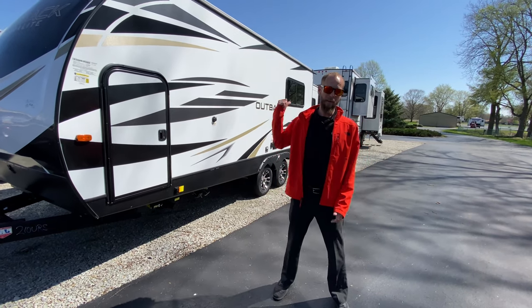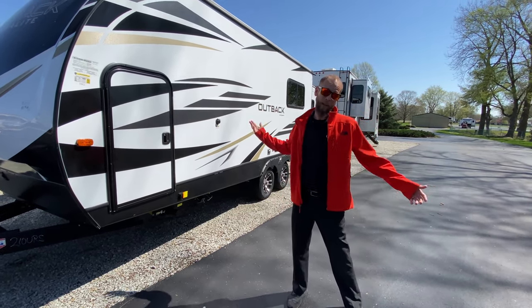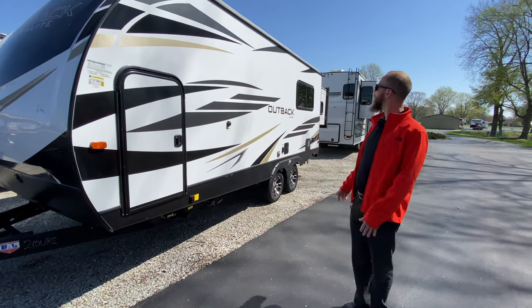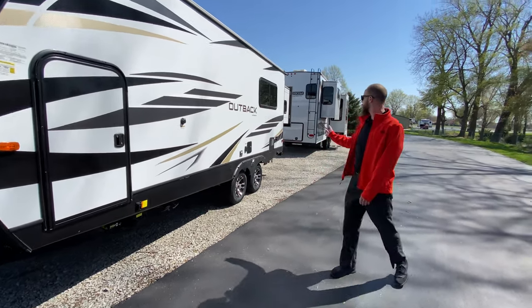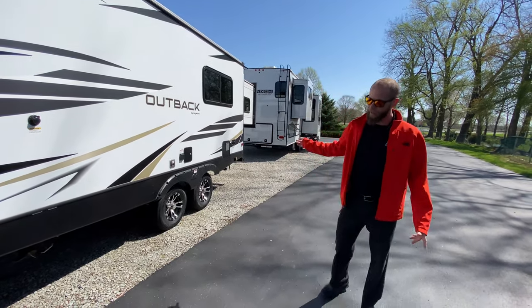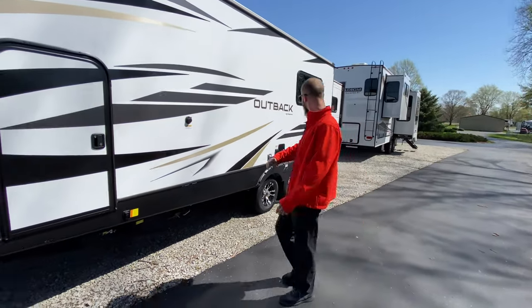It does extend the king bed out the back about another six feet, making the trailer about 29 foot altogether. Packed up, it's a nice little package. It does have aluminum wheels and enclosed heated underbelly. Everything's powered — the stabilizing jacks, the tongue jack, and the awning on the other side.